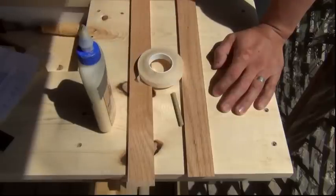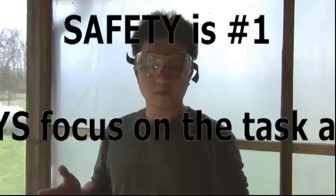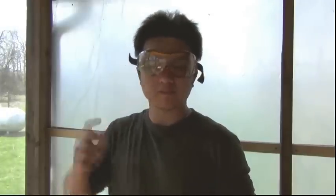And double-sided tape — this tape is left over from a window insulation. Be sure to understand the inherent risks of your projects and wear the proper safety equipment and take the proper safety precautions. The most important safety equipment are these safety goggles.